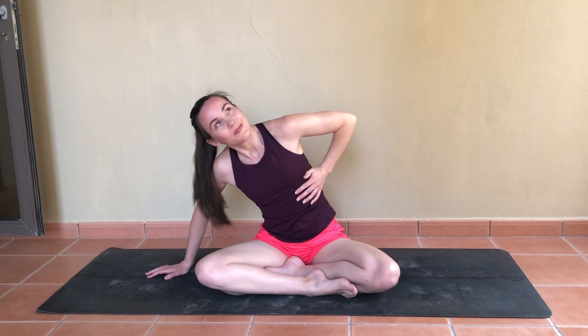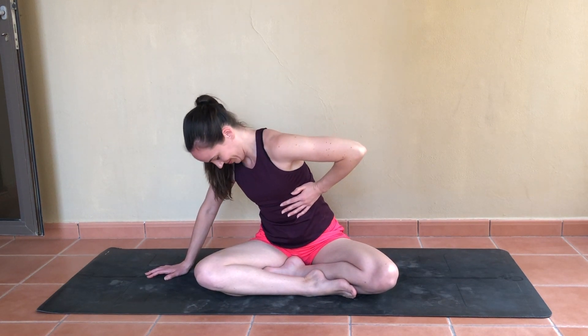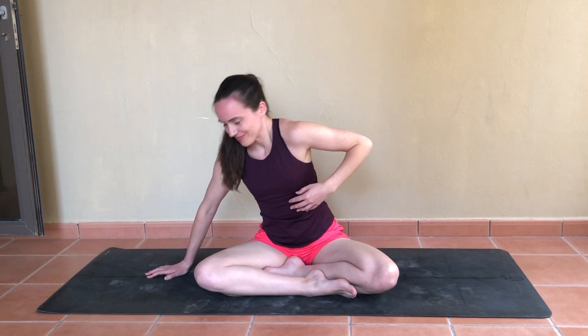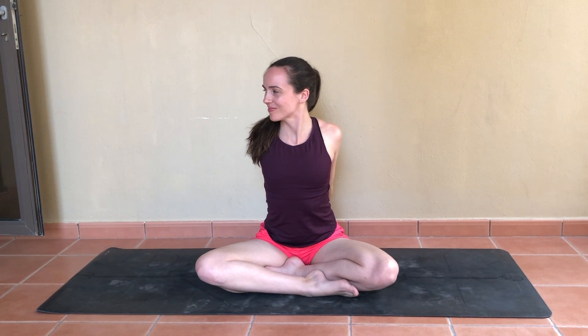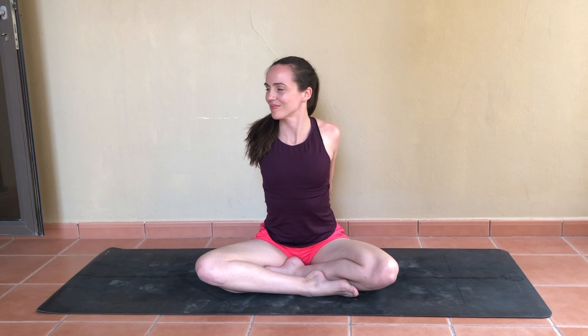Let's take one more and straighten back up. Let's come back to center. We'll clasp the hands behind the back to open up through the chest and just start turning the head from left to right — waking up the neck muscles, finding a little bit of mobility in those bones and joints.